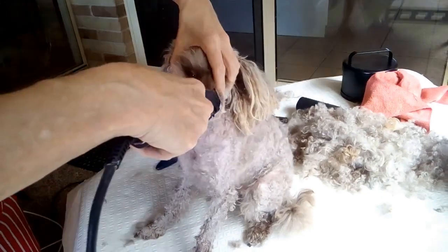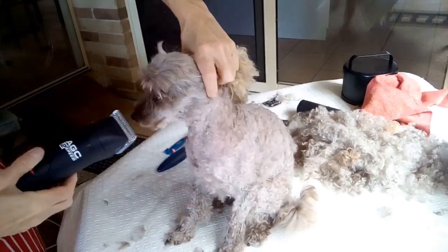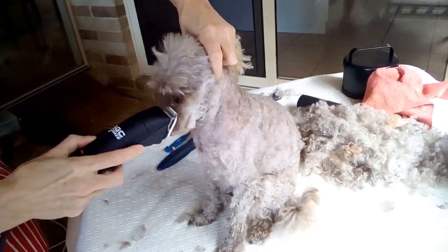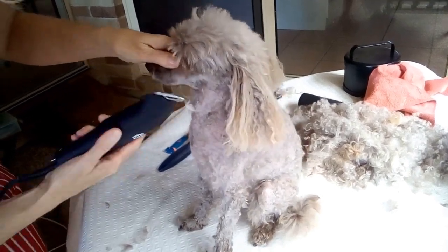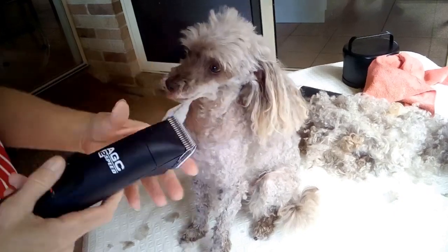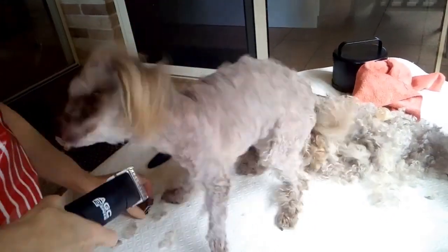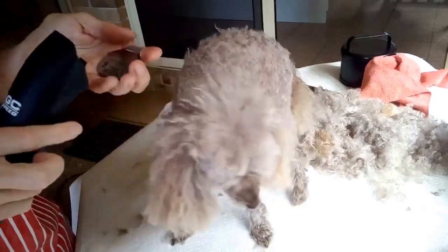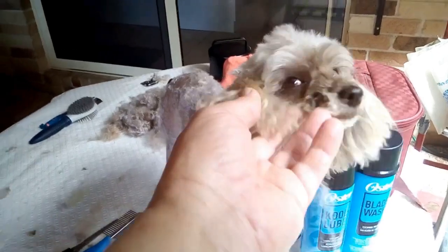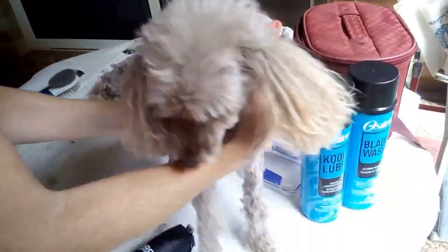Here we're using a number 10 blade on the face just to get the worst of the hair off. I'm holding her face so I have full control of where she puts it. Just watch when you're clipping the face that your dog hasn't got its mouth open, just in case.